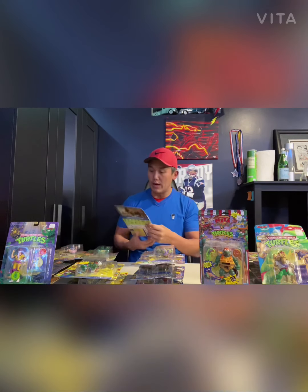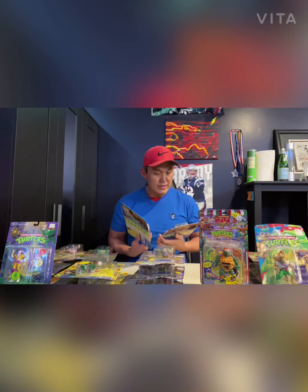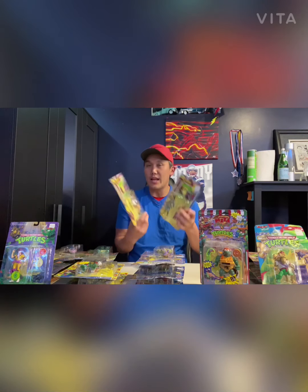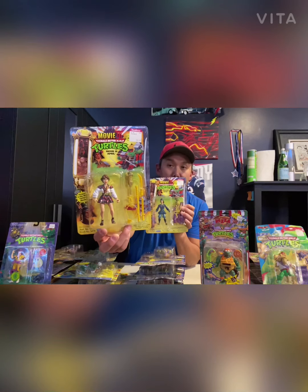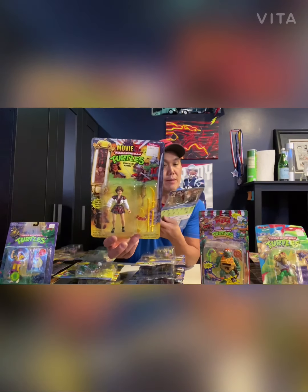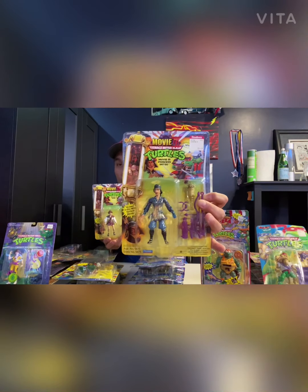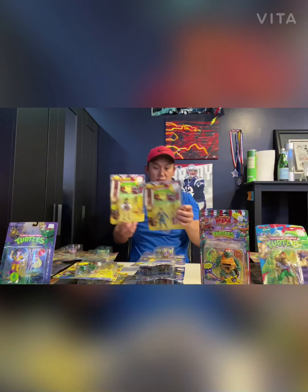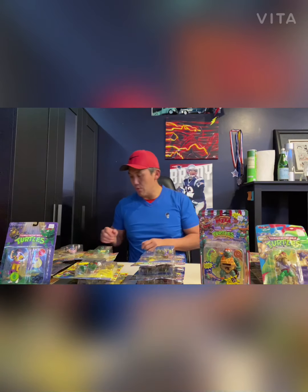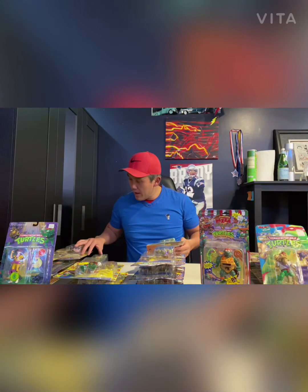I'm going to start with something easy. From Teenage Mutant Ninja Turtles Movie Number Three, we've got Princess Mitsu and April. Take a look — mint in box, and these are actually unpunched, as you can see. Very cool. It's got all the weapons and figures that go with it.